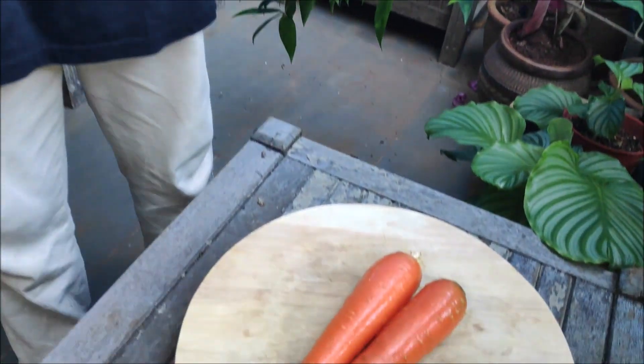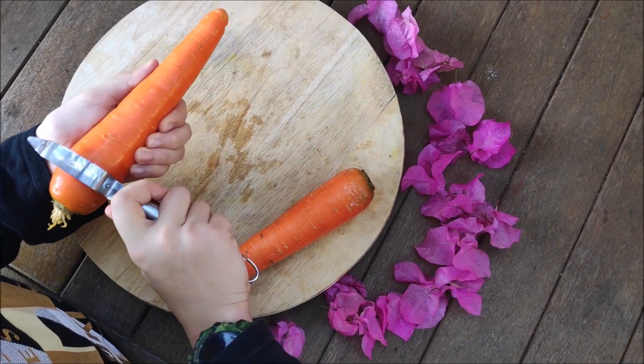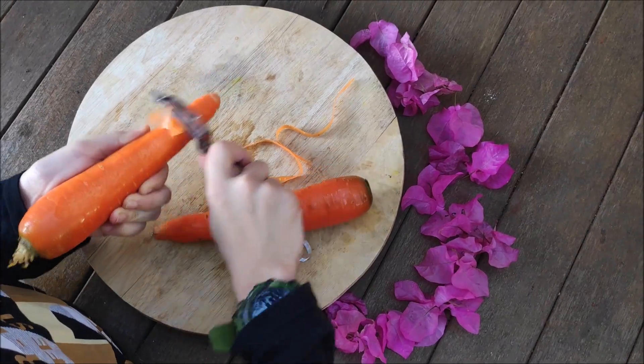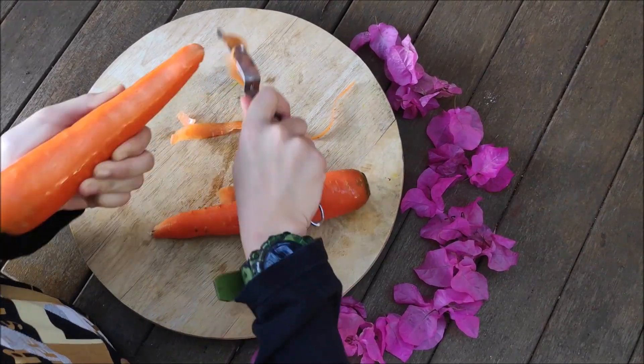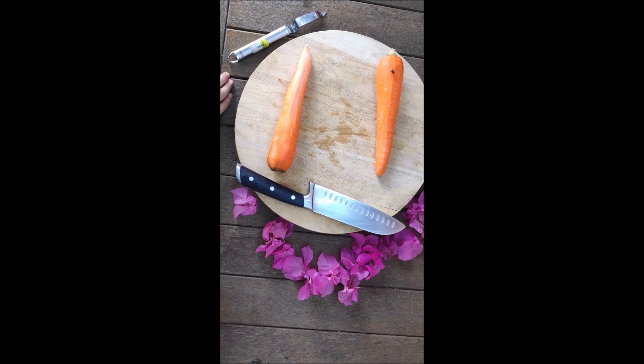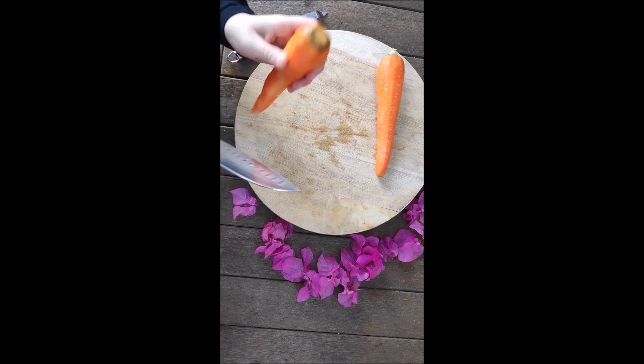The first step in making carrot juice is getting some carrots. Step 2 is to peel the carrots. Once you have finished peeling the carrots, you have to cut the ends of the carrots.